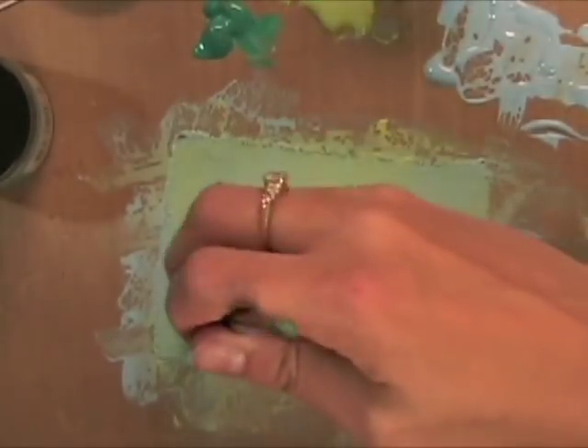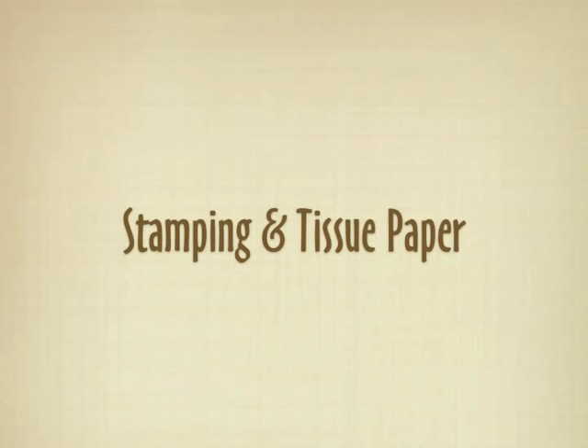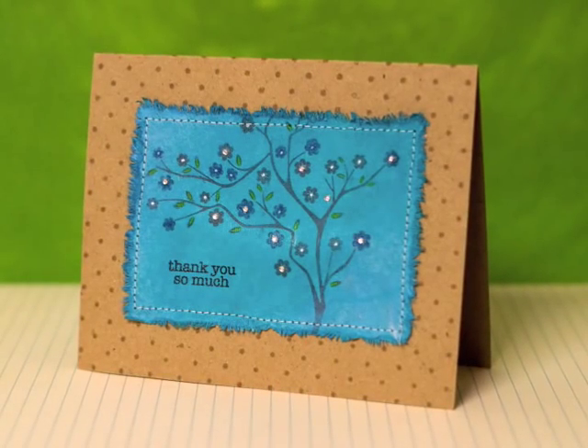Here you can see I'm mixing different colors and painting them all together. Working on the craft sheet makes this really easy. You can also mix water with these and they will keep their color really nice. Here's one technique I wanted to show — stamping with tissue paper and putting it on the canvas.